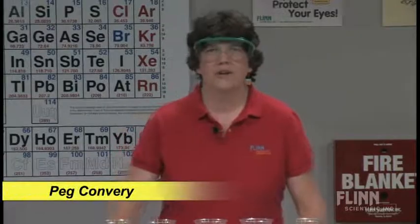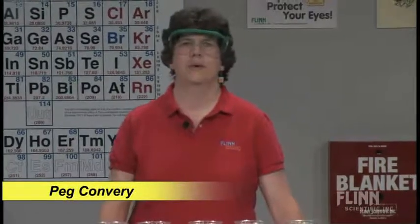I firmly believe that whenever you do a demonstration in the classroom, it should be a teaching experience. Magic is fine, but we're trying to teach students some chemistry here.